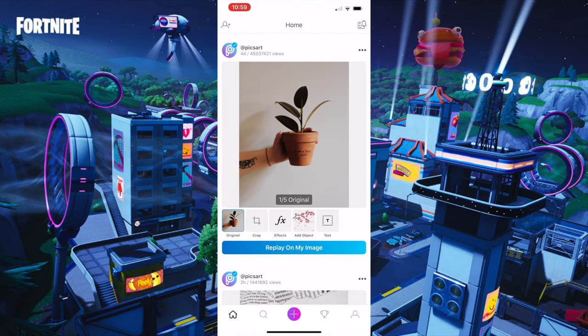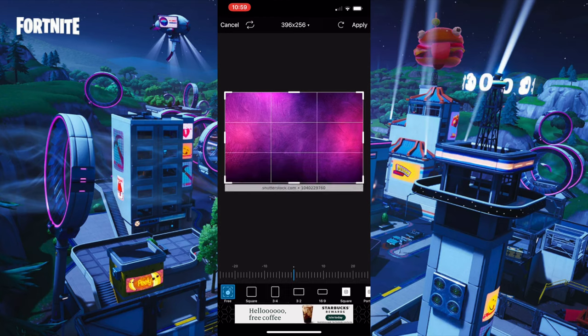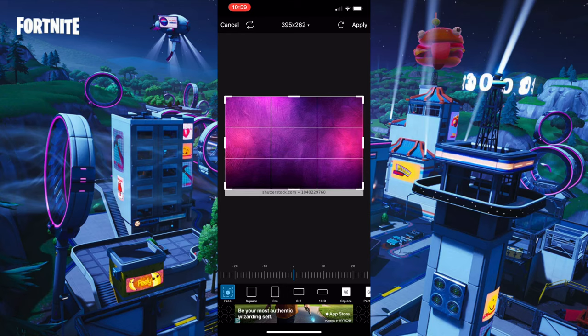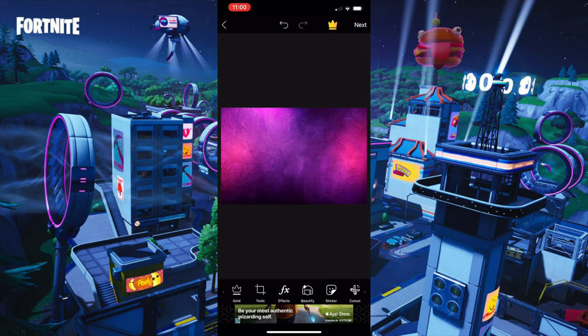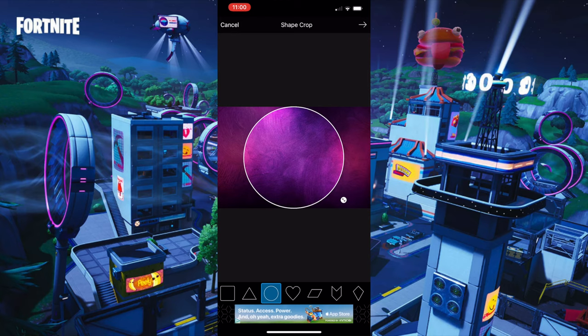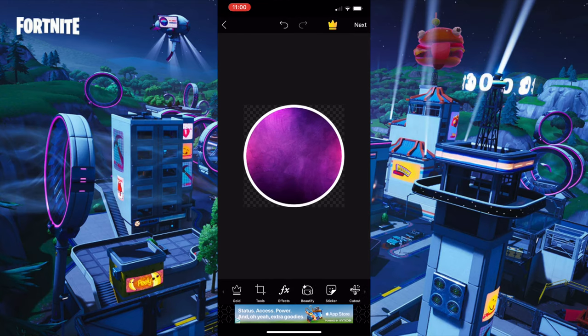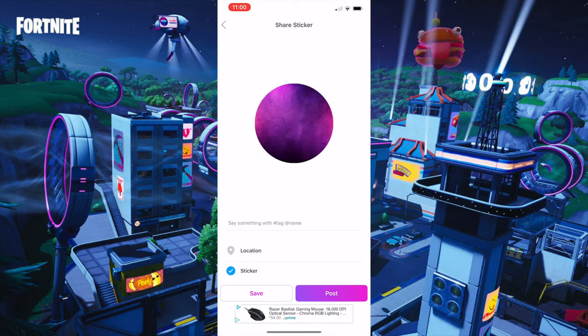Then you want to go to Pixlr and press the background that you have. Go to Crop — mine has that little white stuff, so I'm gonna crop that out. If yours doesn't have that, don't do this. Now go to Tools, then Share Crop. Make the circle and make it as big as it can go, then press the arrow button — it'll automatically make a border. You want a white border with size 11, then save it.